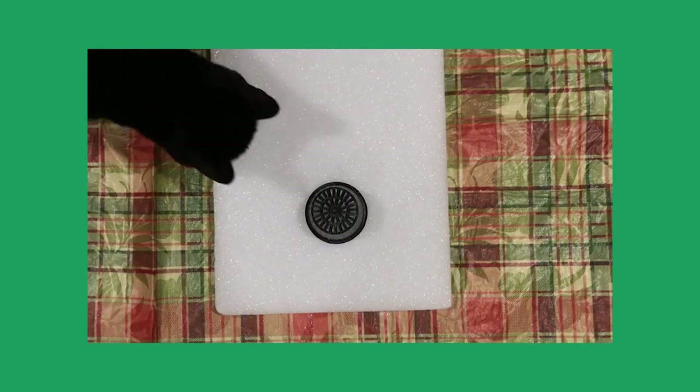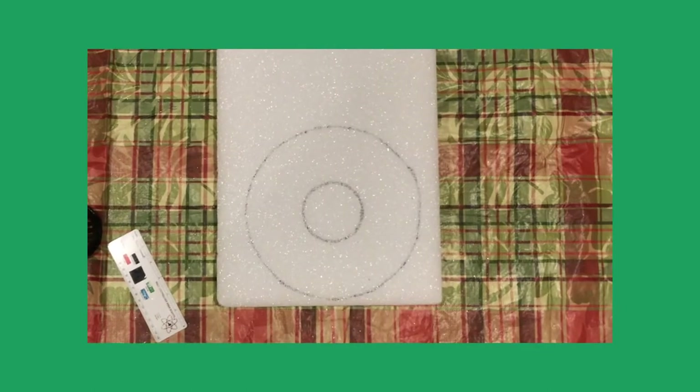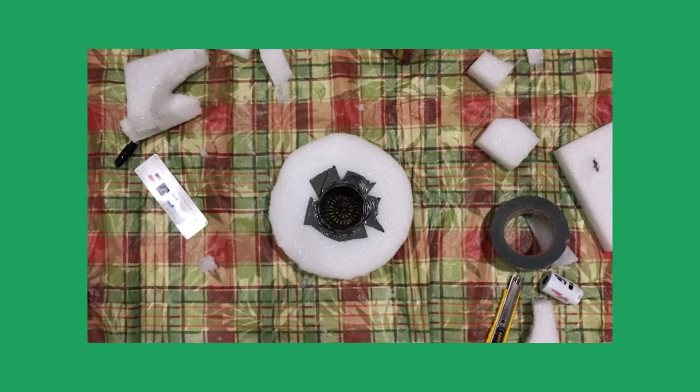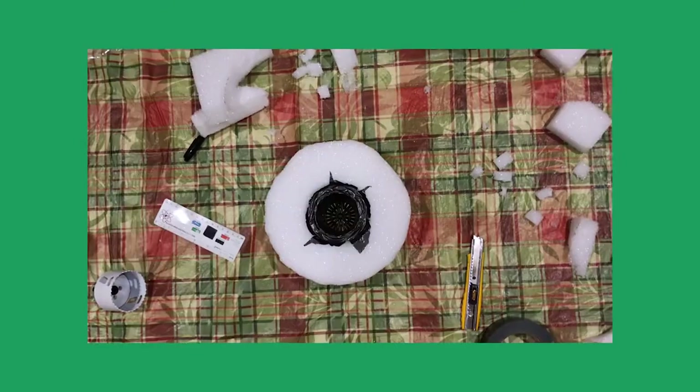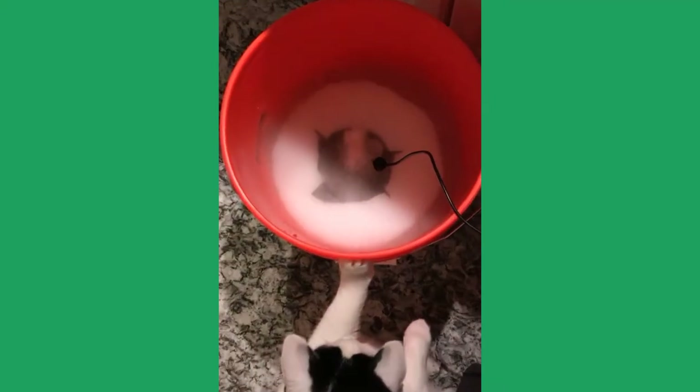The first step was to figure out how to make the fogger float. To do this, I cut a foam donut with a hole in the middle for a net pot. This net pot always holds the fogger two inches below the water level, which means the fogger can keep running no matter how filled the reservoir is. It took a little trial and error, but I got the donut indent just right for it to work.